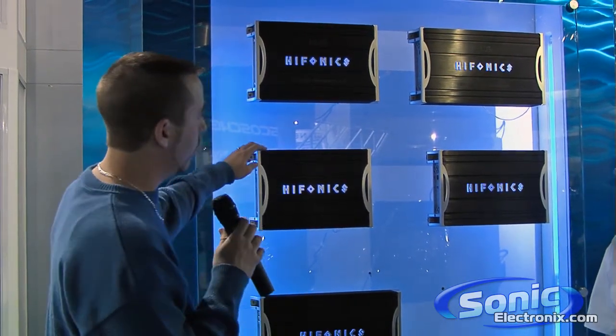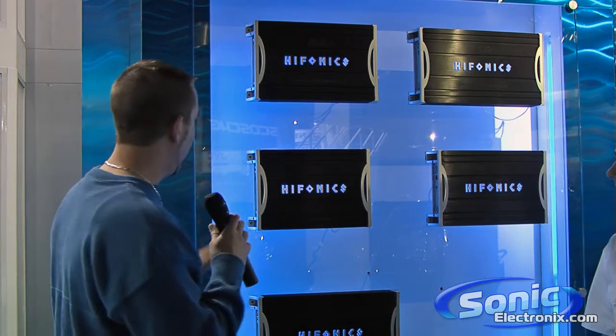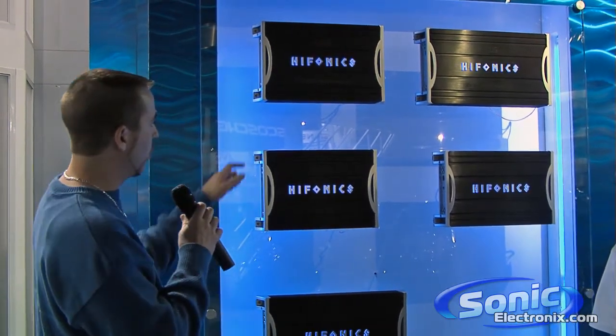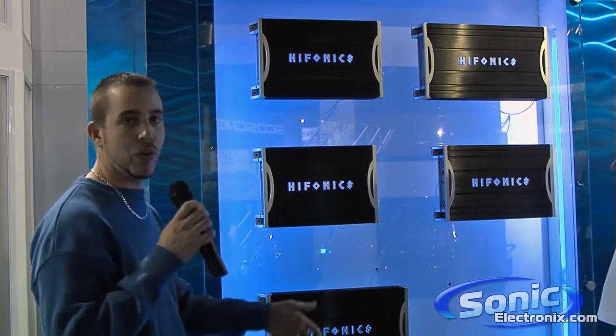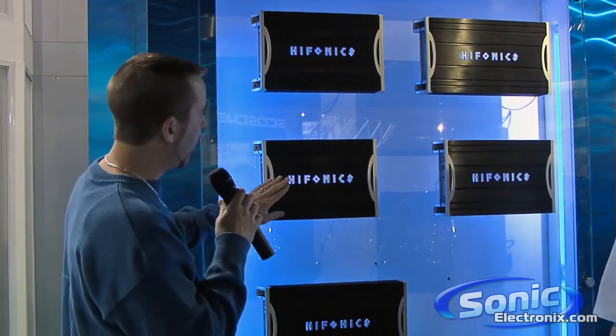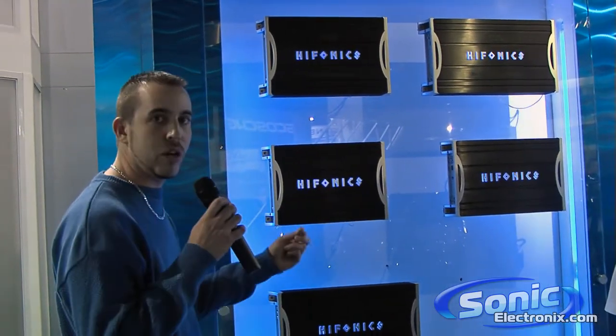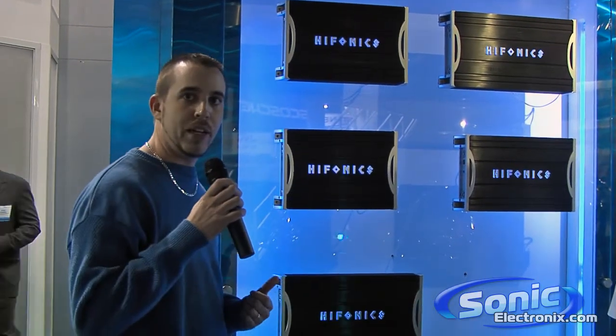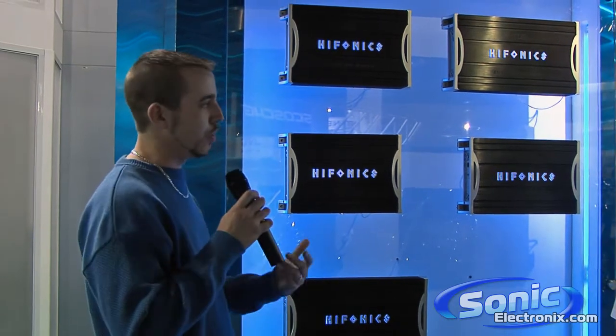The new design on Zeus as well as Brutus features a new extrusion with additional aluminum mass. You have ventilation on each end panel so you have better heat dissipation as well. We did a hot stamp across the Hyphonics logo so it bleeds nicely out from under, and all the amplifiers have a thicker PCB and thicker traces, which again gives you cleaner output under high strain.